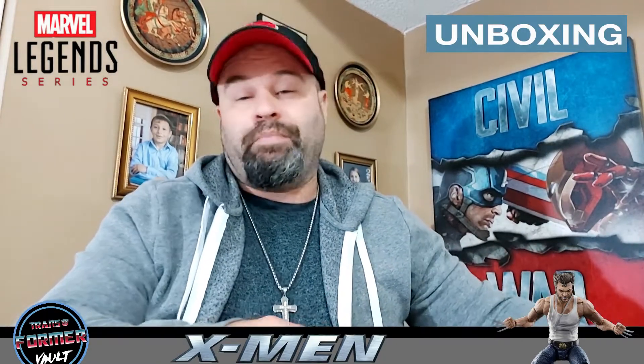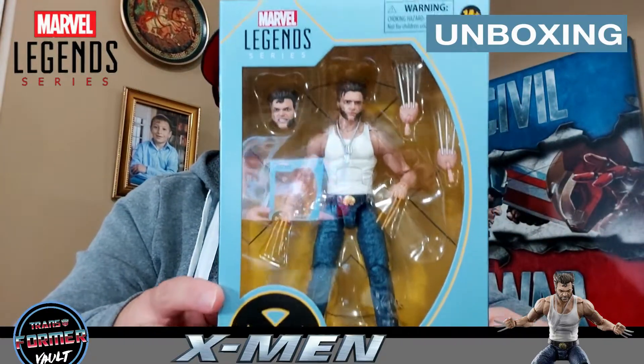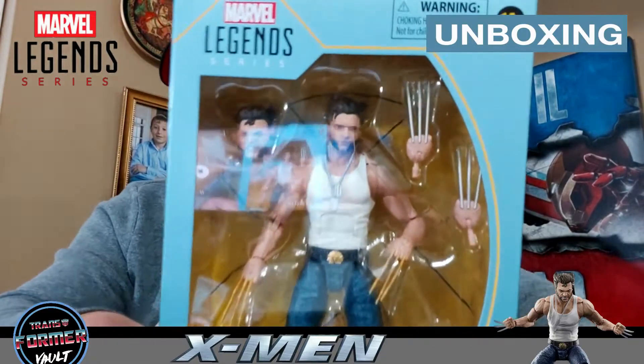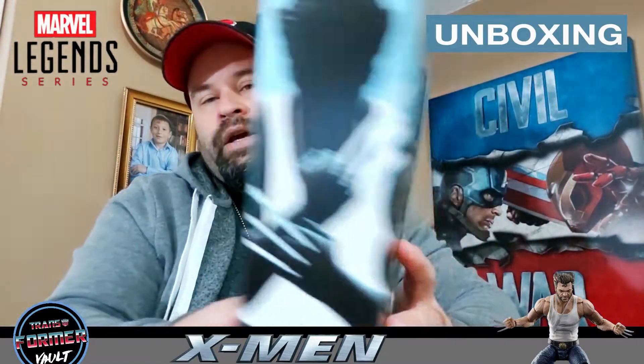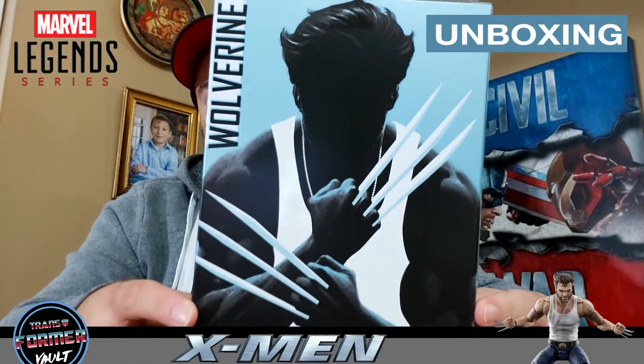I'm talking about this figure — Marvel Legends X-Men Movie Wolverine, and it's Hugh Jackman in all his glory. Check that out, guys. Here's the box art. I had a pre-order for his brown leather jacket version, but this one is an Amazon exclusive, so I went ahead and grabbed it to get it here quicker.